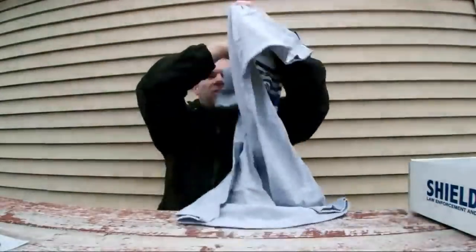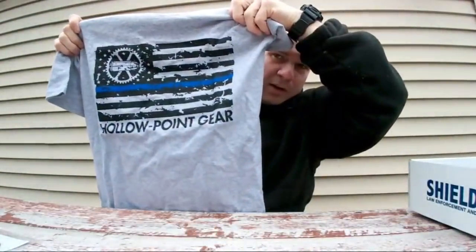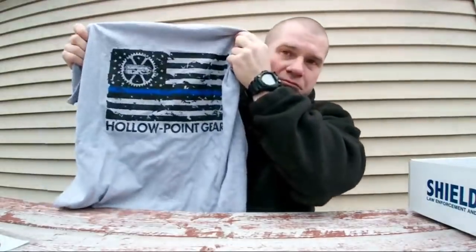And a t-shirt from Hollow Point Gear, pretty cool. And lots of blue squiggly cut-up paper filler. So that's the November ShieldBox. Honestly I wish that was the October ShieldBox because there's some stuff in here that's actually pretty useful. But the question is: would you guys pay a $50 subscription service knowing this is what comes in? Had you paid $50, would you be happy with it?